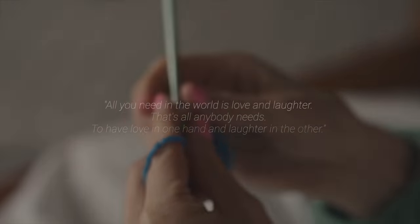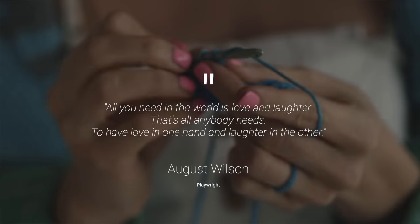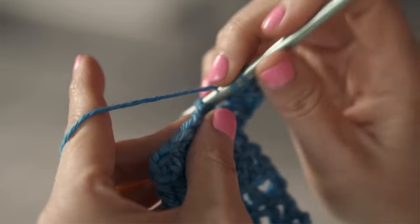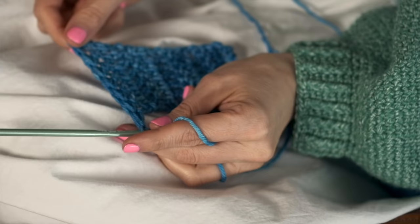A shrug is a gift that keeps on giving. You make this cocoon-like thing and then it just keeps giving back to you with its coziness. It's like a gentle embrace all day long reminding you that you're endlessly loved and cherished — and isn't that what we all want to feel.